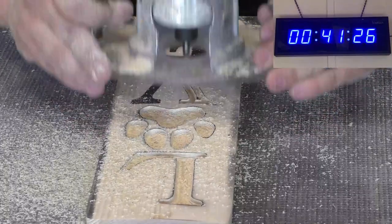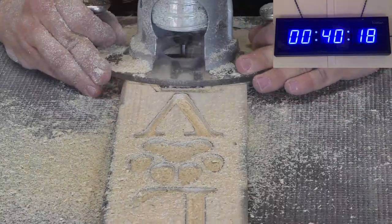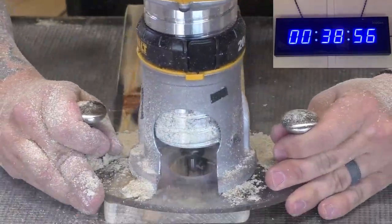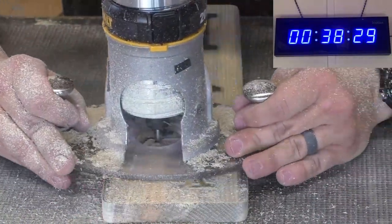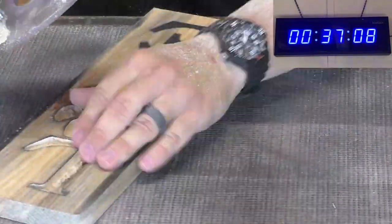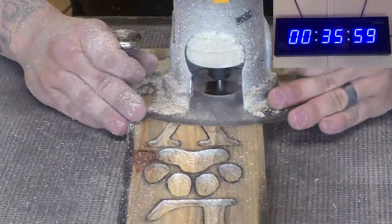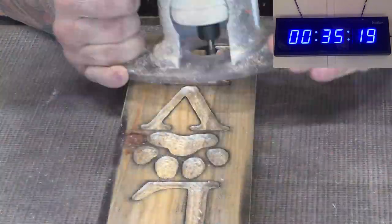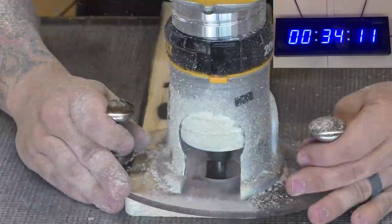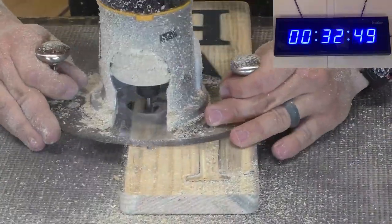Some boards are going to be a little bit easier to work with than others. There was one particular board that was a lot grainier than the others, so I had to take a little more time on it. One issue I struggle with personally is sometimes I try to go too fast and my work suffers. Now this is a different situation because I'm racing the clock, but when you're doing woodwork to sell, you want to give the customer the best product you possibly can. Make sure you give them good value for their money — quality is more important than time.